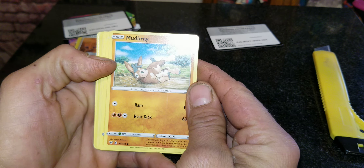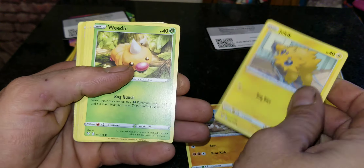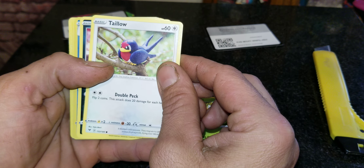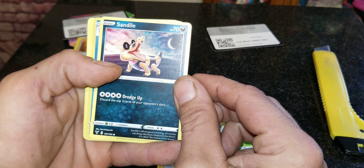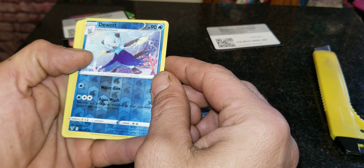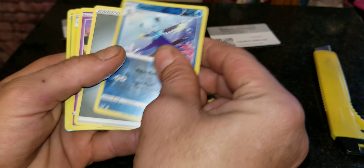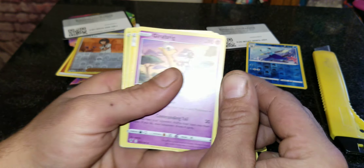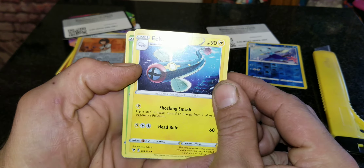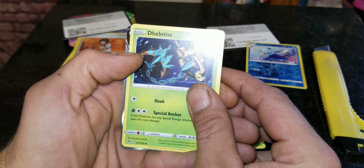We've got a Mudkip — nice — and a Joltik. Got a Weedle, a Tello, and a Sandow — pretty cool. We've got a reverse holo of Dewott, an energy card, a Girafarig, and an electric card — pretty cool, I like that. And we've got a Druddigon.